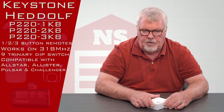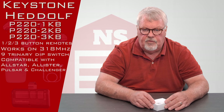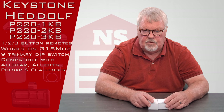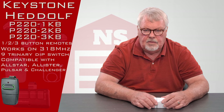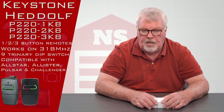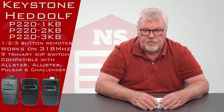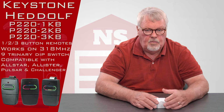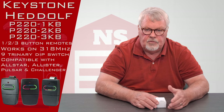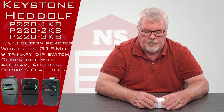They operate on 318 megahertz and there are three different versions of the transmitter: P220-1KB, P220-2KB, and P220-3KB. The difference is they are one button, two button, or three button transmitters. A one button transmitter will operate one device, two button will operate two devices, and the three button will operate three devices.